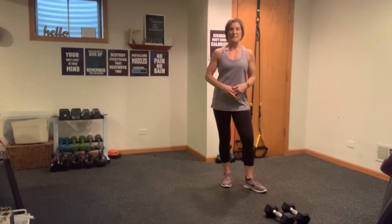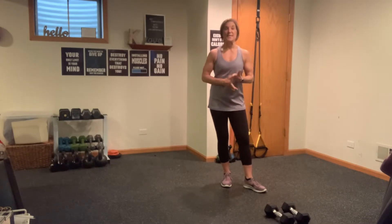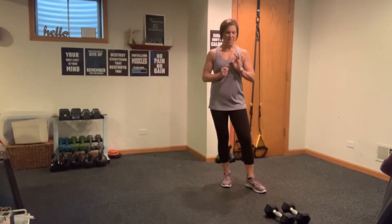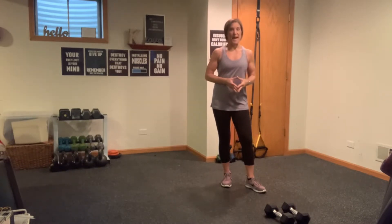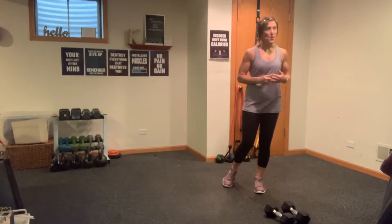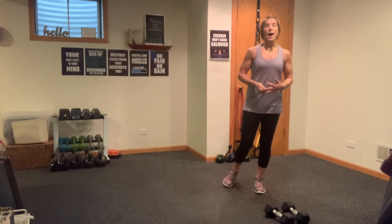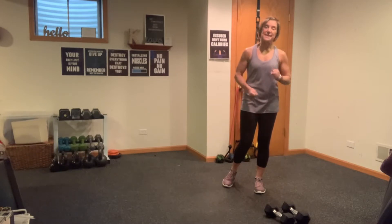Hi everyone, it's Kathy and welcome to today's Fit in Fifteen. So today we're doing Tabata Drills. We've got three total Tabata Drills, that's four minutes of fun in those three workouts. You will need one set of weights, possibly two. I'm going to be using a set of 15s for all of the work. Remember, it's only 20 seconds of work. Alright, let's get started with our warm up.